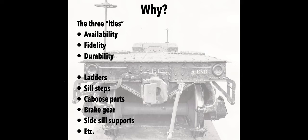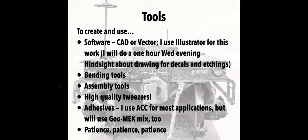Some of the parts I'm thinking of right now include ladders and steps, certainly brake gear, and side sill supports. I don't specifically cover them here, but cabooses I think are another great application — a lot of nice styrene cabooses have been made over the last 10 to 15 years, and where some of them are lacking is details like ladders, handrails, and things like that. So there's a lot of opportunity there.